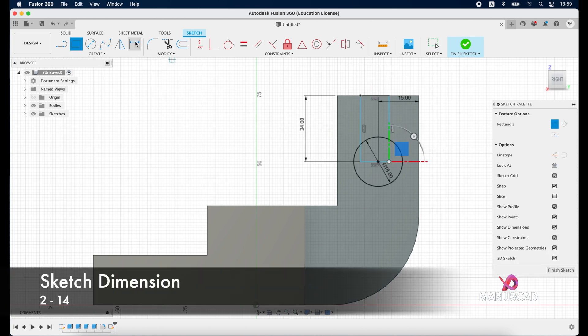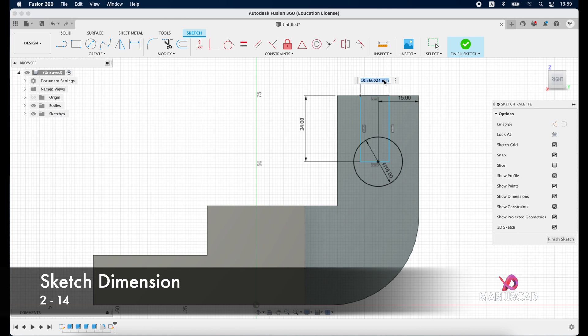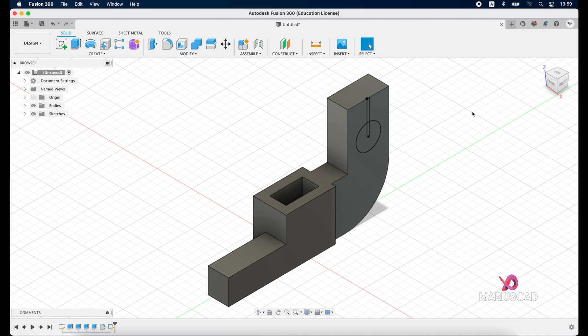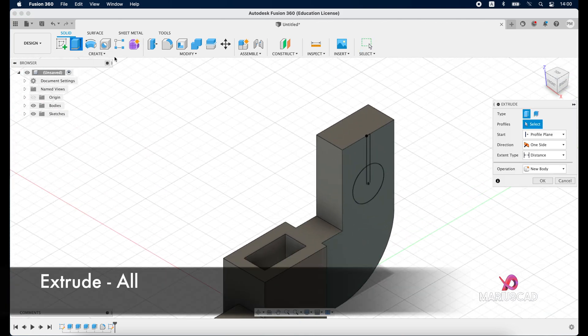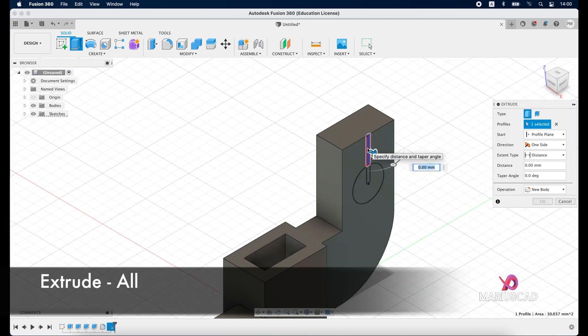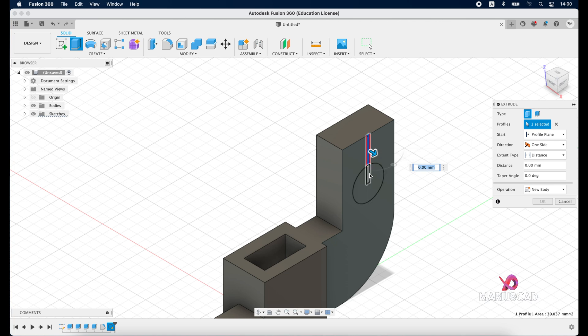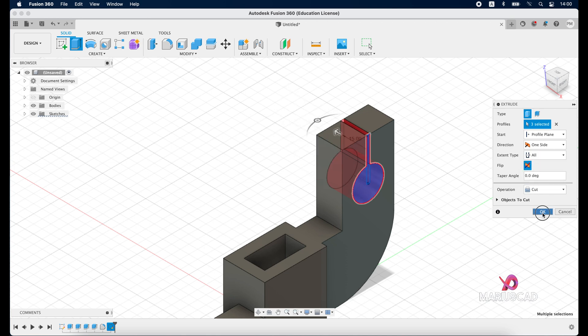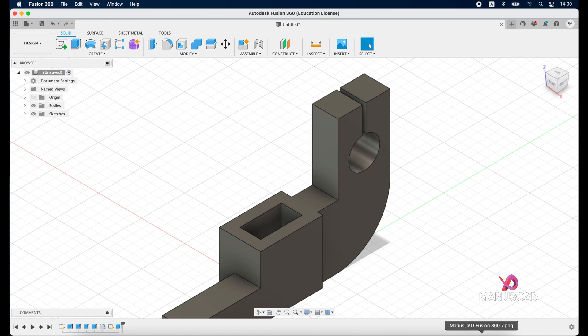Go to the sketch dimension — this dimension will be 2, and from this dimension until here we need 14 units, enter. Finish the sketch, press home button for a clear view, then go to extrude. Select this plane, hold shift and add these two parts as well, drag the arrow in the opposite direction, and select cut for the operation. Press OK.